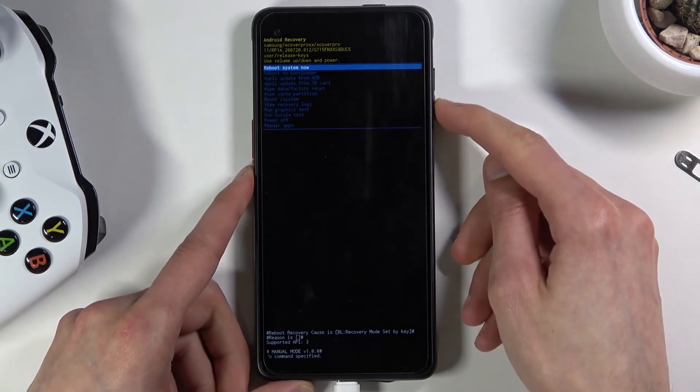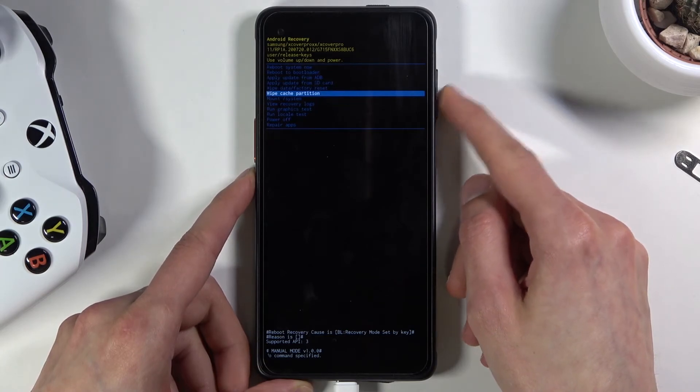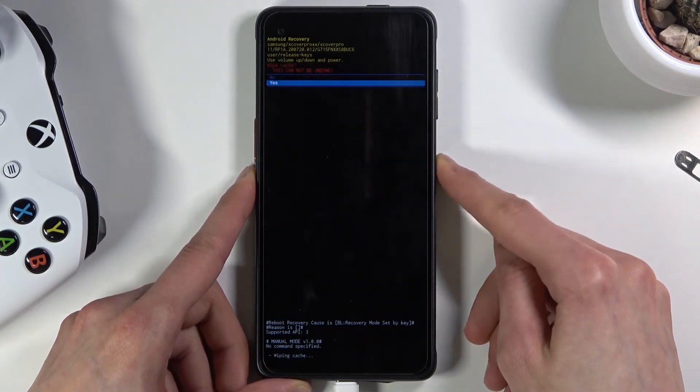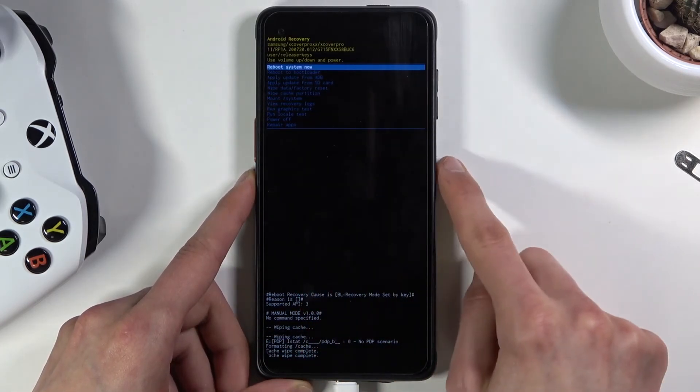In here, use the volume keys to scroll down and select wipe cache partition. Confirm it with the power key, then select yes. Cache wipe complete, and then reboot system now is selected by default, so press the power key once more.